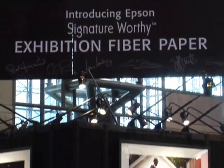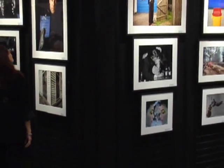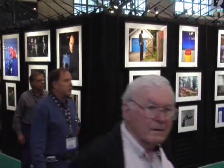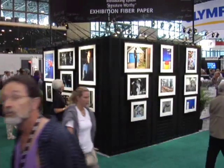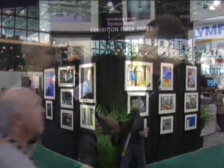The Exhibition Fiber Paper is truly signature worthy, and all the images you see on the inside here were printed on the Stylus Photo R2400. They're images being signed by our Stylus Pros on the other side of the booth. And this paper is available in a variety of different sheet sizes: letter, 13x19, 17x22, and 24x30.